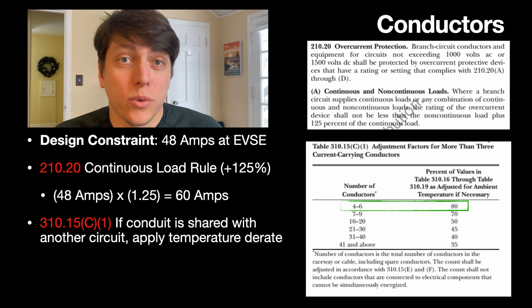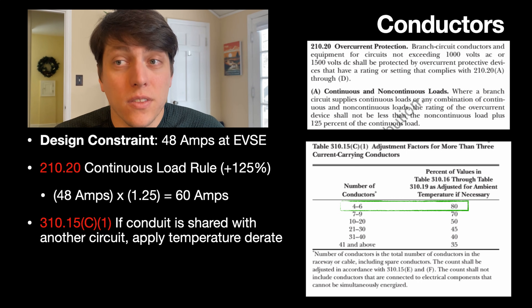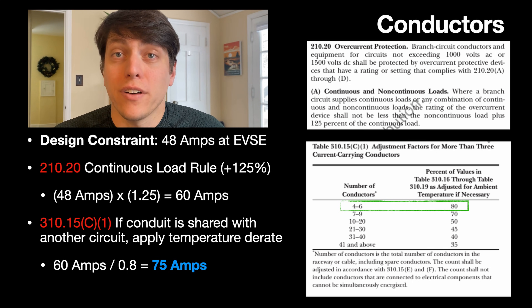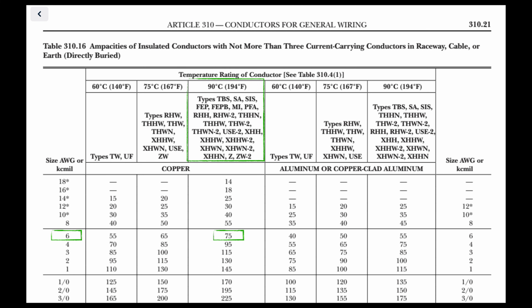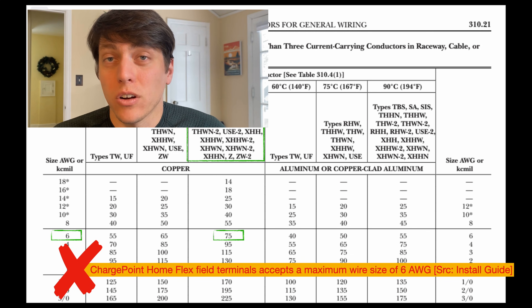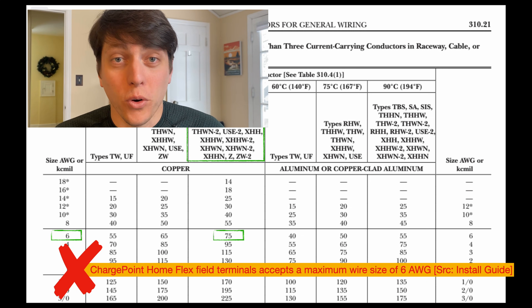Furthermore, I'm also planning on running wires in the same conduit for an electric stove outlet in my kitchen. Because of this, I need to de-rate this wire rating by a further 80%. So we take our 60 amps, divide it by 0.8, and we have a 75 amp requirement for my wires. Looking at Table 310.16, 6 gauge copper wire with a 90°C temperature rating perfectly meets this 75 amp criteria. This is good because the ChargePoint Home Flex also does not accept any gauge larger than 6 gauge, so I got lucky — an 80 amp rating would have required 4 gauge, which wouldn't have worked with this particular charger.